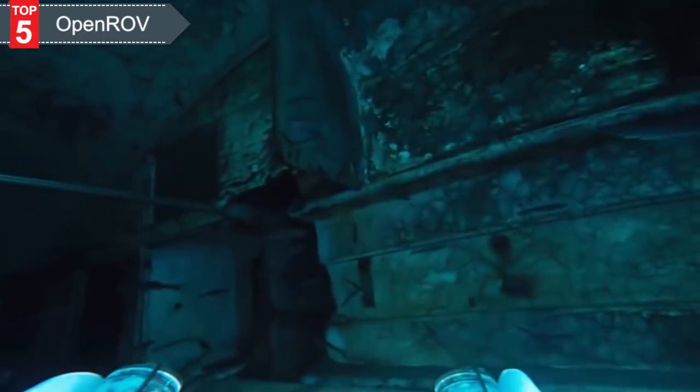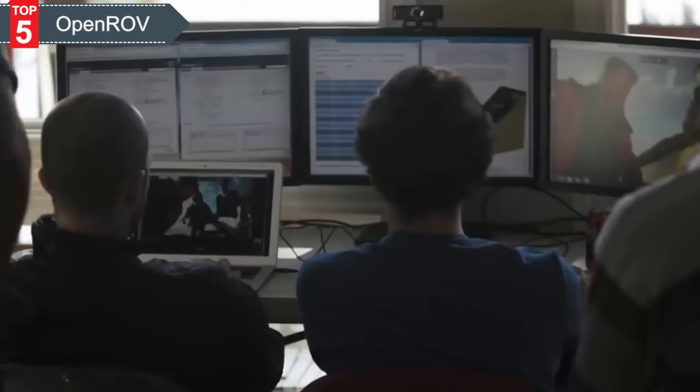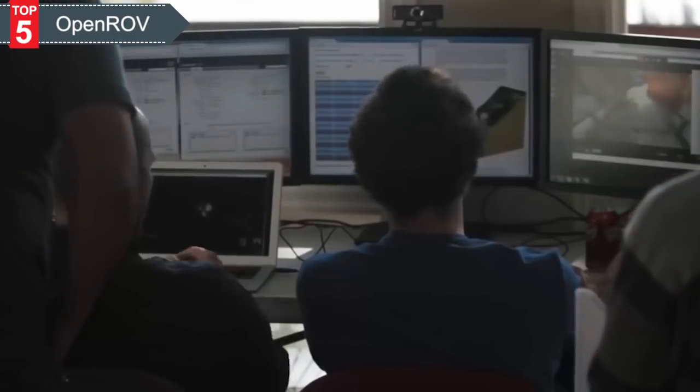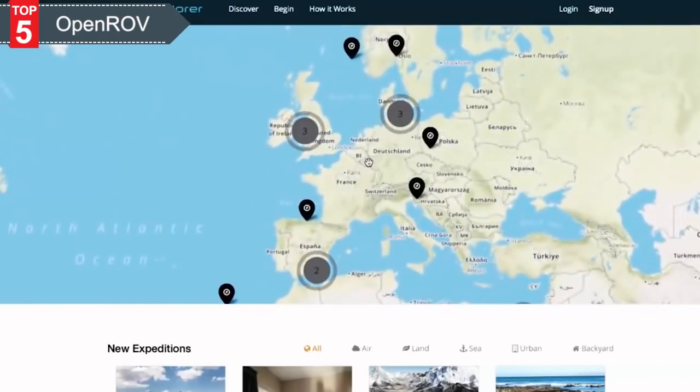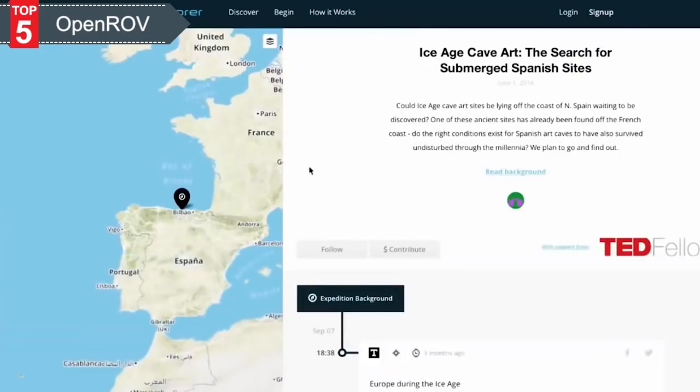Building a small, compact, durable, capable ROV is an incredible challenge, and there's really no way that we could have done it ourselves without this big community of people to help us build it. The cool side effect is that we've developed this whole global network of like-minded searchers. So when you plug in your ROV, you're not just plugging it into a computer — you're actually plugging into this big community of like-minded explorers.